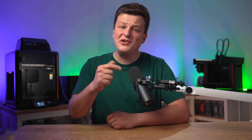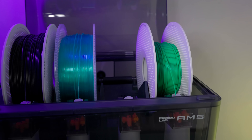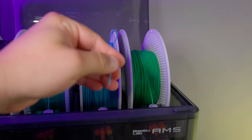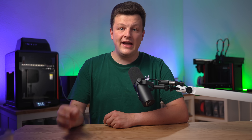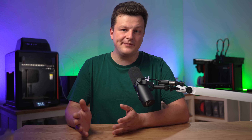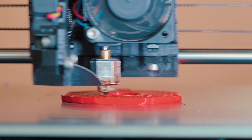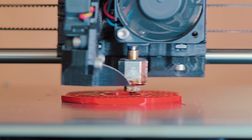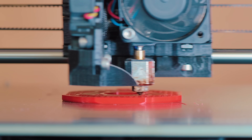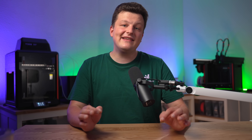Sounds perfect, right? But if PETG has so many advantages over PLA, why doesn't everyone use PETG all the time? Well, if there is light, there is also shadow. If you ever printed with PETG, you've probably already experienced its disadvantages. I can still remember my first experience with PETG very well — the surfaces of the prints just didn't look as good as I was used to with PLA, and there were little strings everywhere. Besides the fact that PETG has to be printed at much higher temperatures than PLA, making it more fluid and more prone to dripping from the nozzle, there is another important aspect.